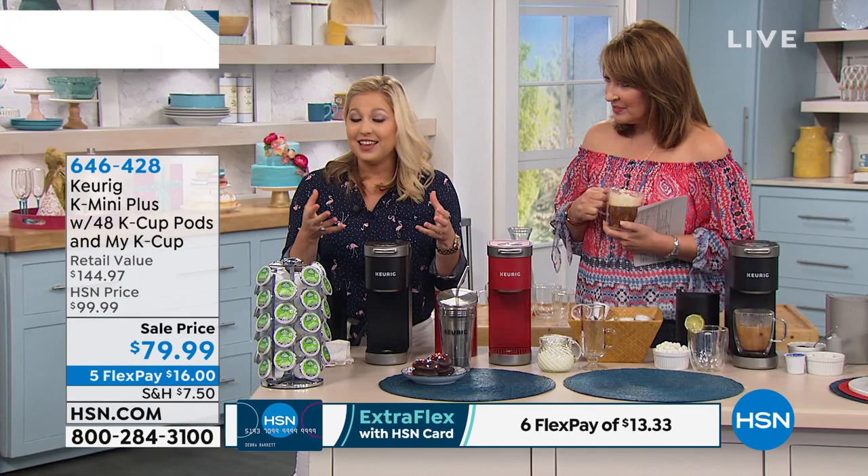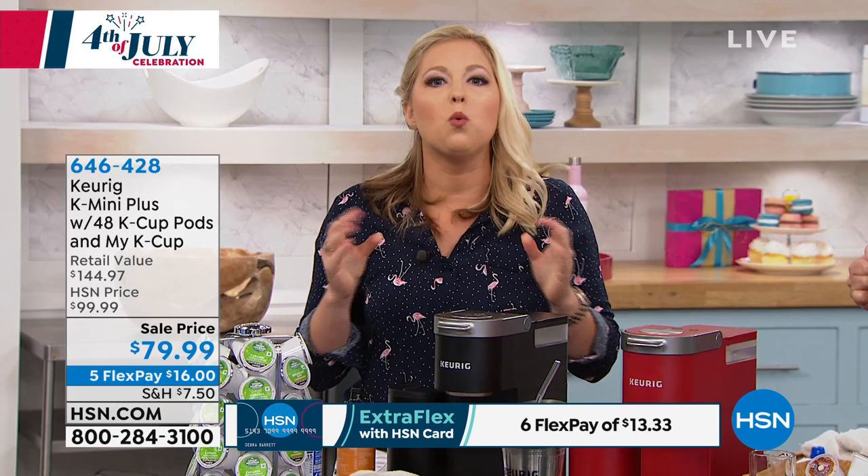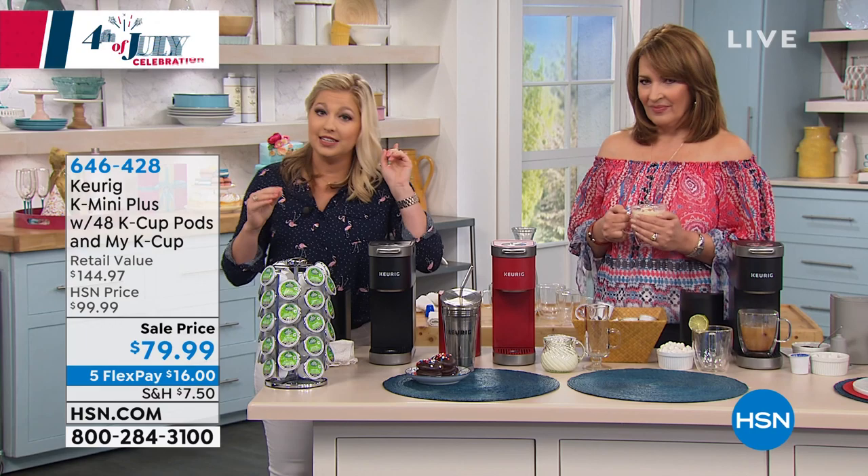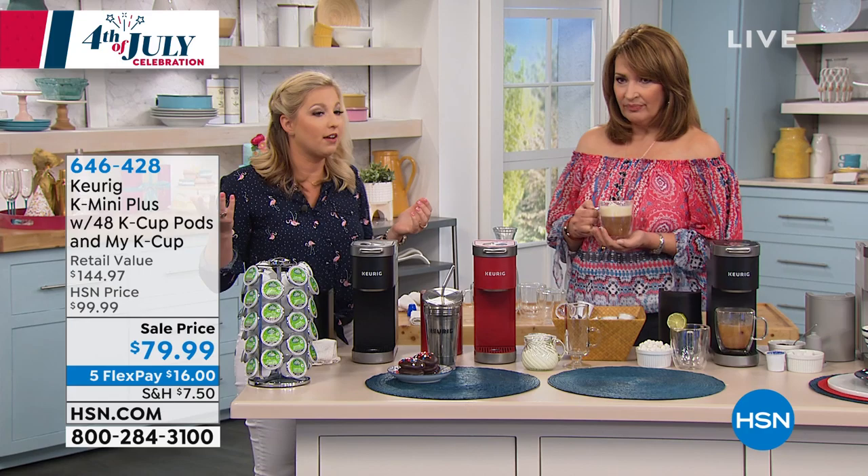Over 75 different brands trust Keurig to brew their coffee, and there are over 400 different varieties. It's not just coffee — there's tea, hot cocoa, apple cider. They're making your life easier and saving you money. 48 K-cup packages at even $2 per cup is $96 worth of coffee alone, and that's being conservative. You can see on screen the K-cup portion pack — that needle is spewing into 192-degree water, completely saturating all the grounds.